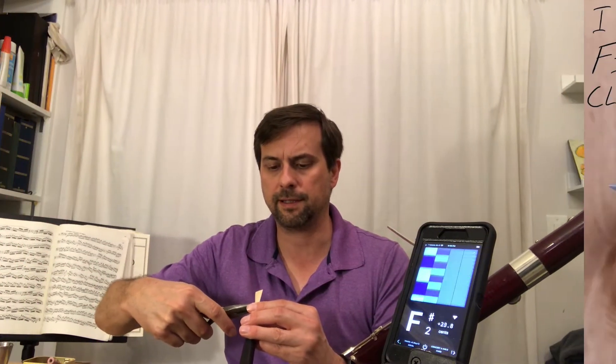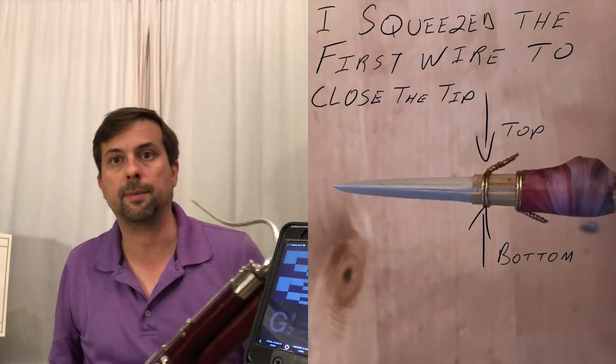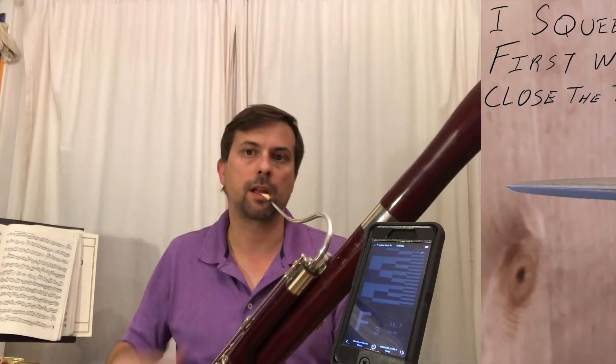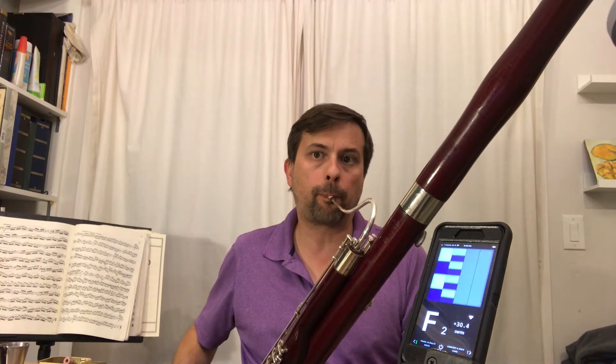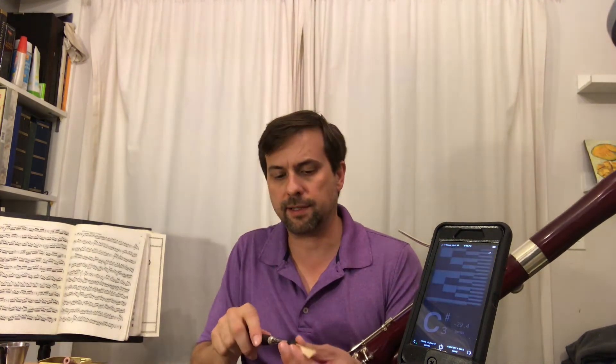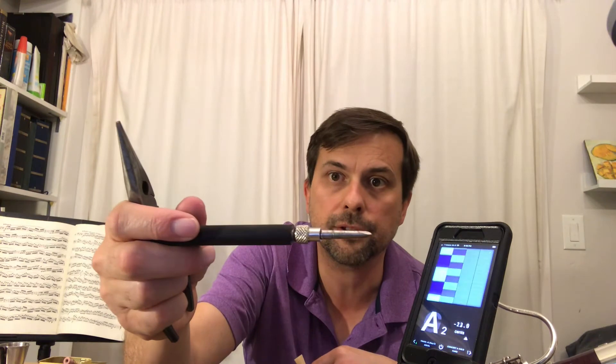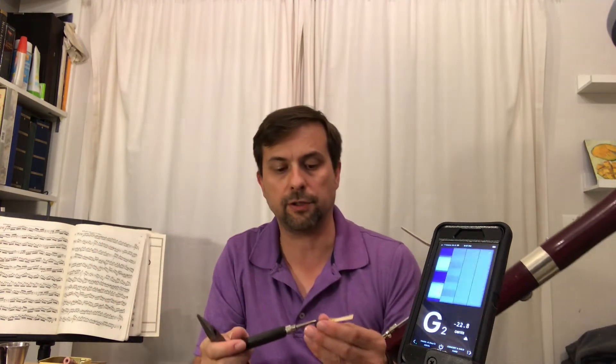I can tell from years of playing this is a little too open for me. Now let's see what squeezing top to bottom did. Not enough — the reed is still quite resistant and I didn't go far enough. So I'm going to use a special mandrel here that's the ideal shape I like for the inside of the tube of my reed.